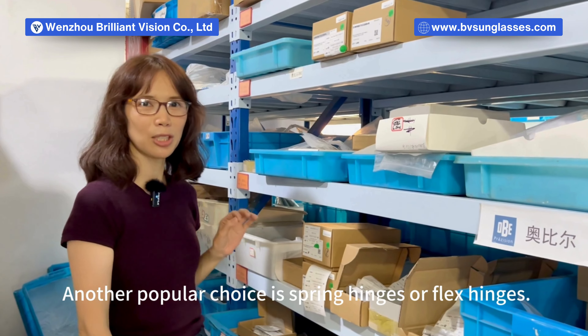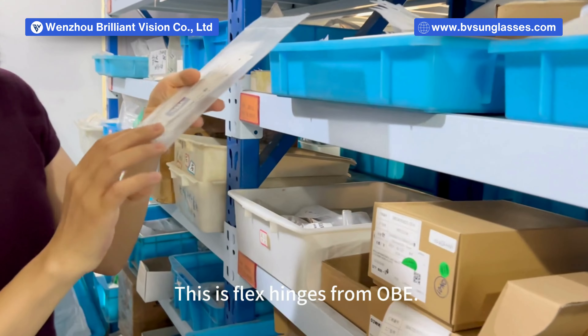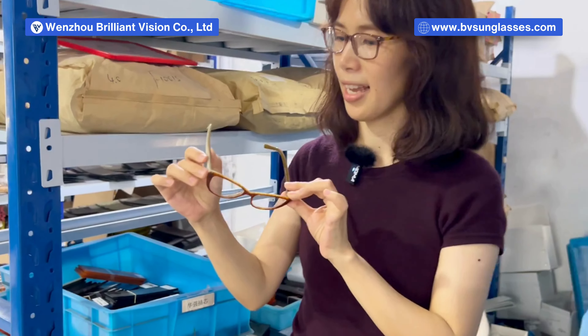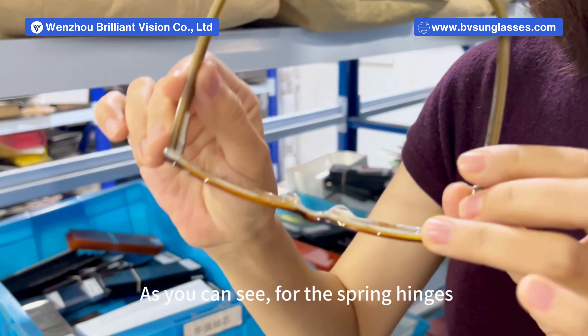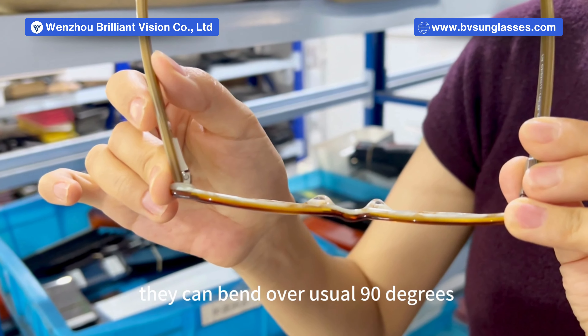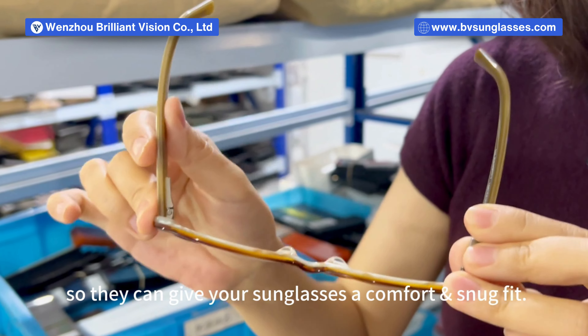Another popular choice is spring hinges or flex hinges. This is flex hinges from OBE. As you can see, for the spring hinges, they can bend over the usual 90 degrees, so they can give your sunglasses a comfortable snug fit.